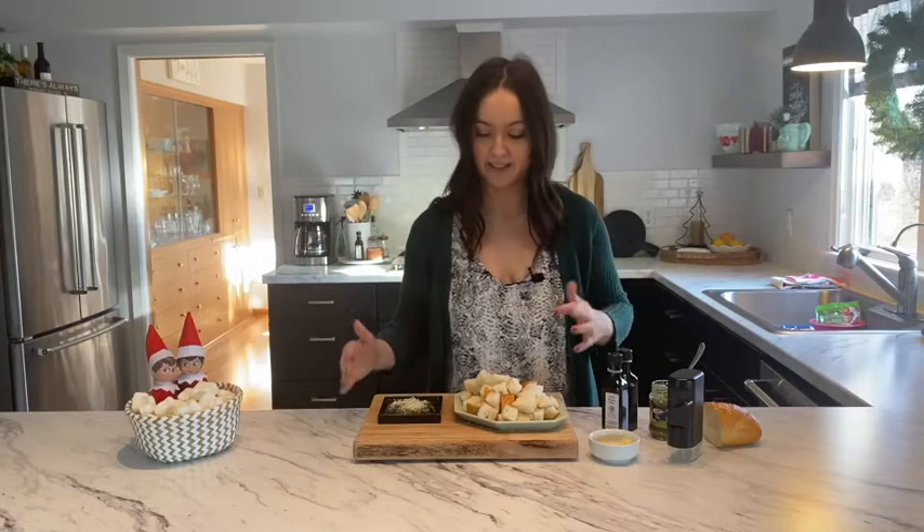Always keep a jar of pesto in your pantry ready to go for those 'I need to throw something together and I have less than five minutes' moments. This pesto bread dip is perfect for that situation, and it's just a great snack too. Find the ingredients linked below and feel free to comment with what your favorite easy appetizer is. Thanks so much — make sure you like and subscribe here on YouTube, and find us on Instagram and Facebook as well.